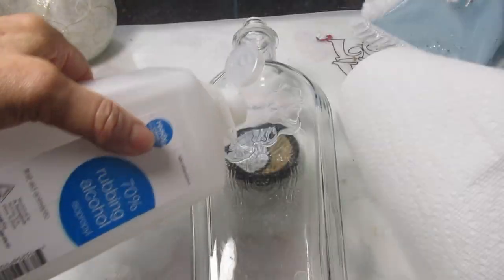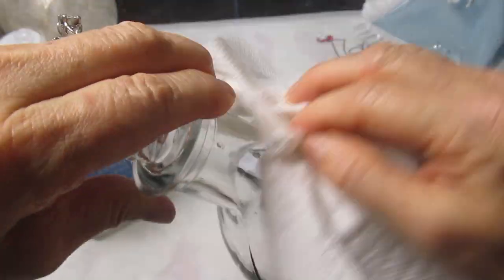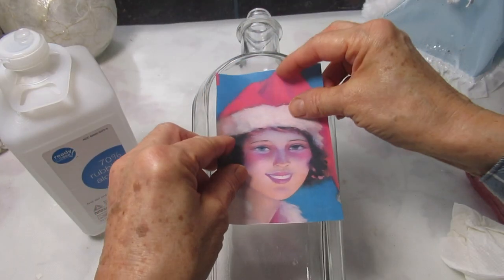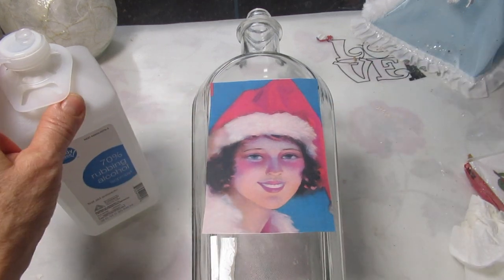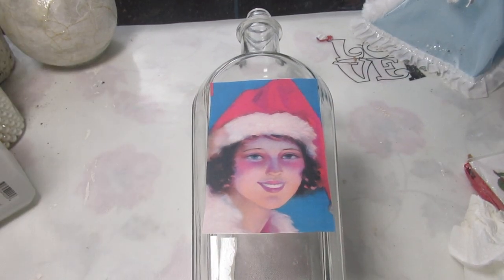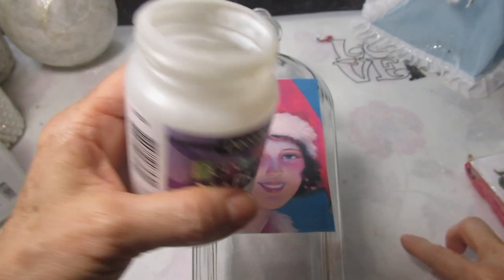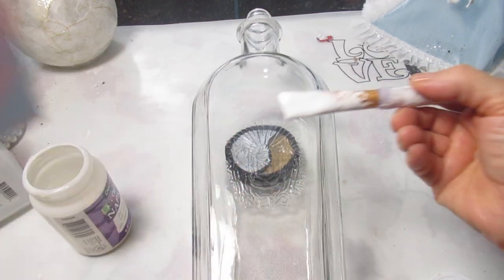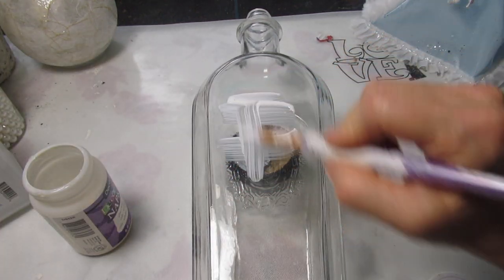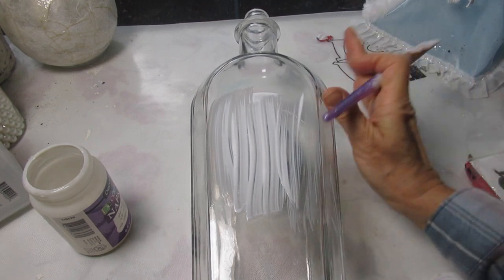As always I just took a little bit of rubbing alcohol and cleaned off my bottle. That raised print is on the back, not on the front, so it may appear like I'm putting this over that raised portion on the back but I'm not — you'll see that as I go along. I'm using this napkin decoupage glue by DecoArt because I'm using rice paper here. I'll have a link down below to the only rice paper that I've been able to get through my printer without it jamming up when I do these decoupage prints.